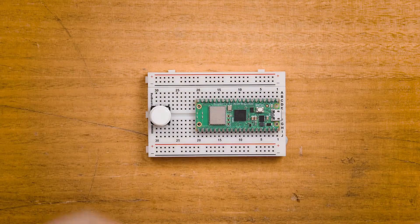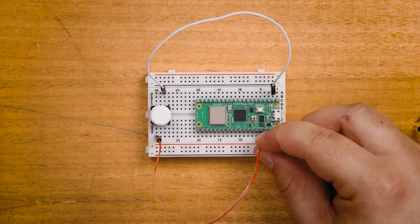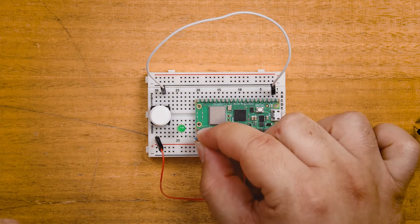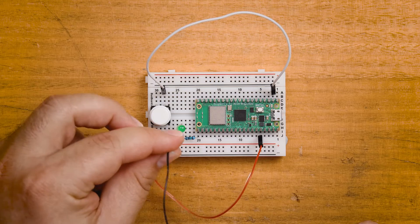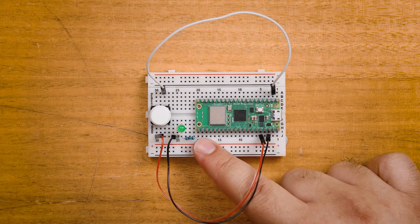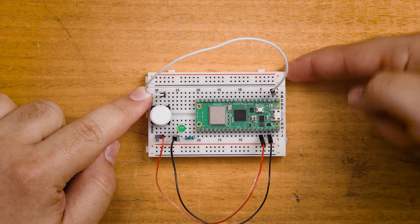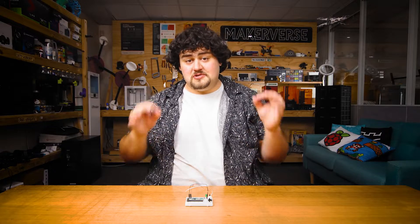Let's start by plugging in some simple hardware into our Pico. I'm going to plug in a button and then a LED. Microcontrollers have a selection of numbered pins you can plug things into, and you can find diagrams for these easily. In this case the button is plugged into pin 1 and the LED is plugged into pin 16 — those numbers will be important to remember.